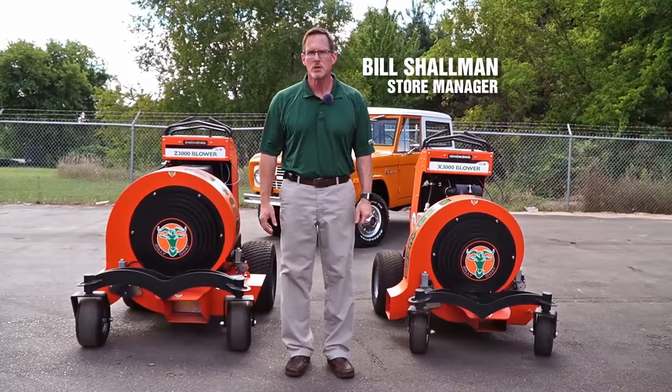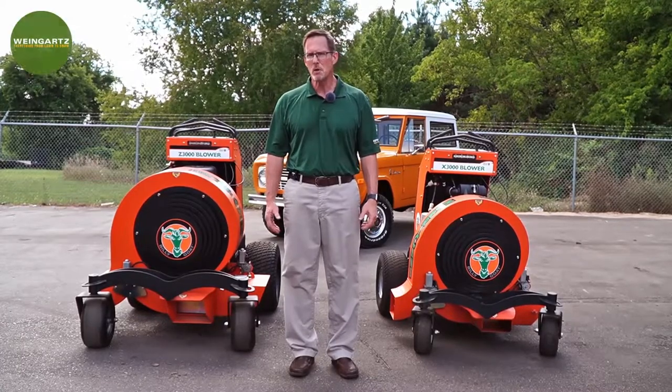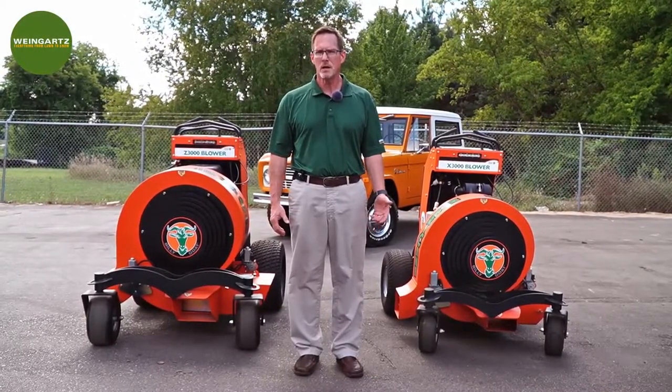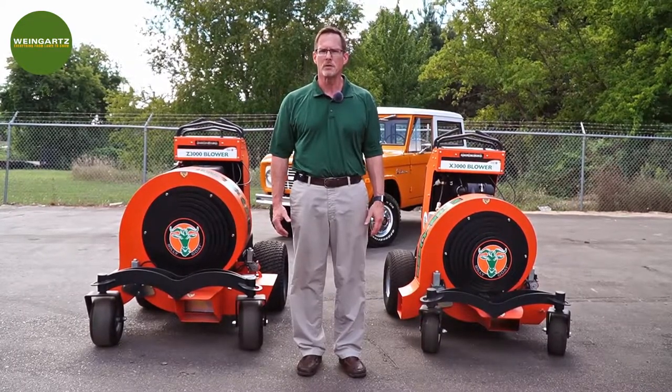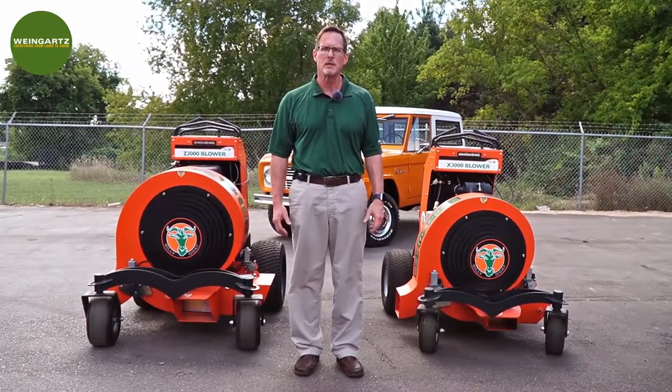Bill Shulman here with Weingartz. Today I'd like to talk to you about the Billy Goat line of hurricane stand-on blowers. Stand-on blowers are a great way to increase production on large leaf cleanup jobs. They can also be used for large areas of sidewalk for cleaning up grass debris and that sort of thing, but primarily for the large leaf cleanup jobs.